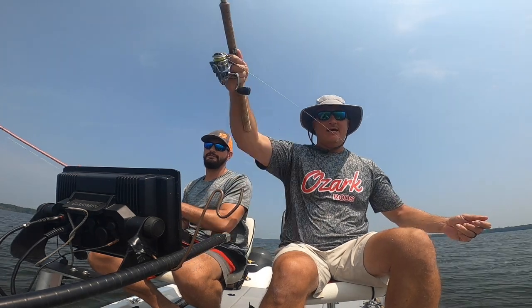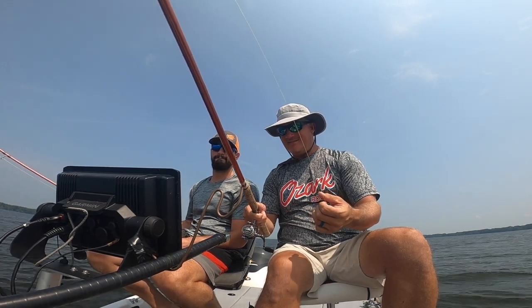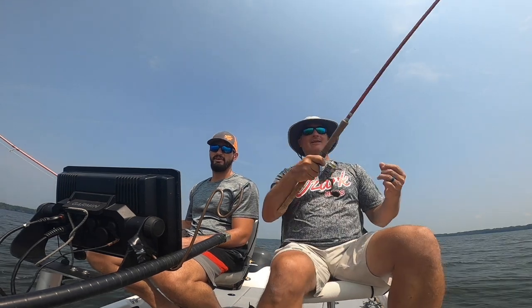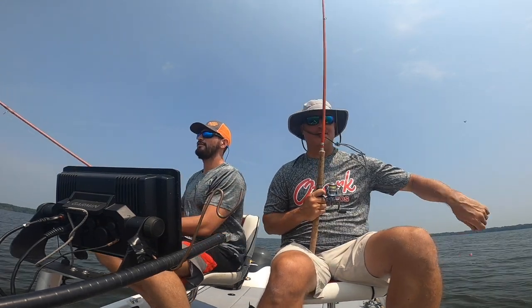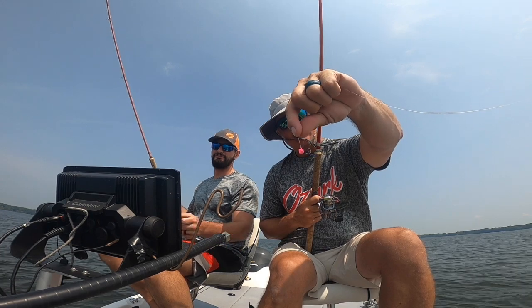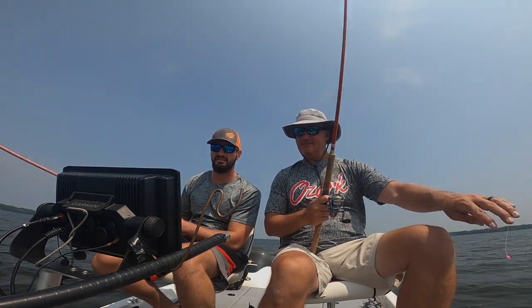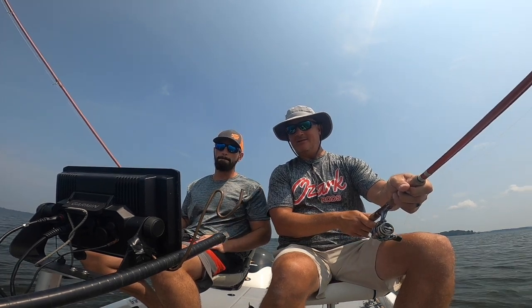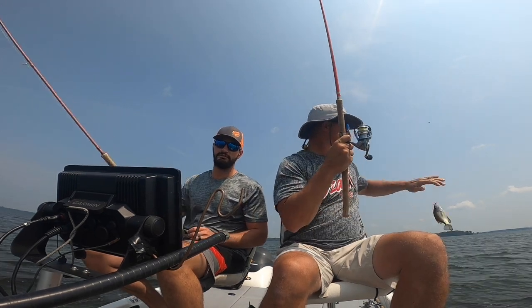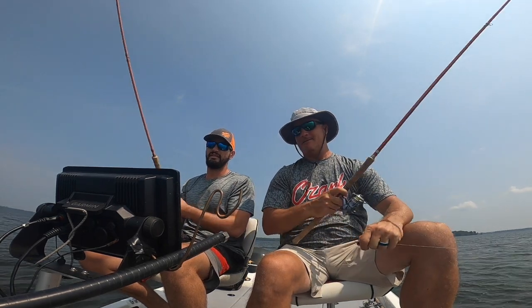Oh, how does he not go for that — the tail was just flipping! Boom, he hit it and I was slow to react — strike two! They're just short striking. This is the Darbone bait; they've been doing that the past couple of days. Oh, come on — there he comes! I'm gonna catch the one beside him, go ahead and catch his brother.